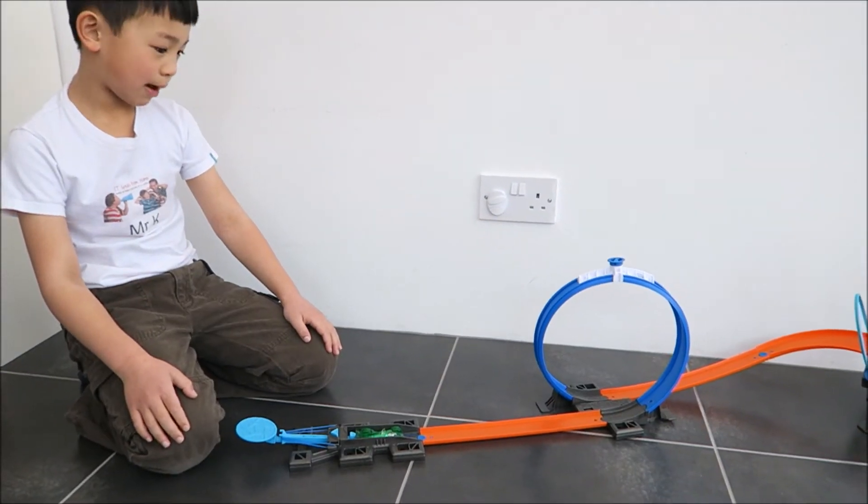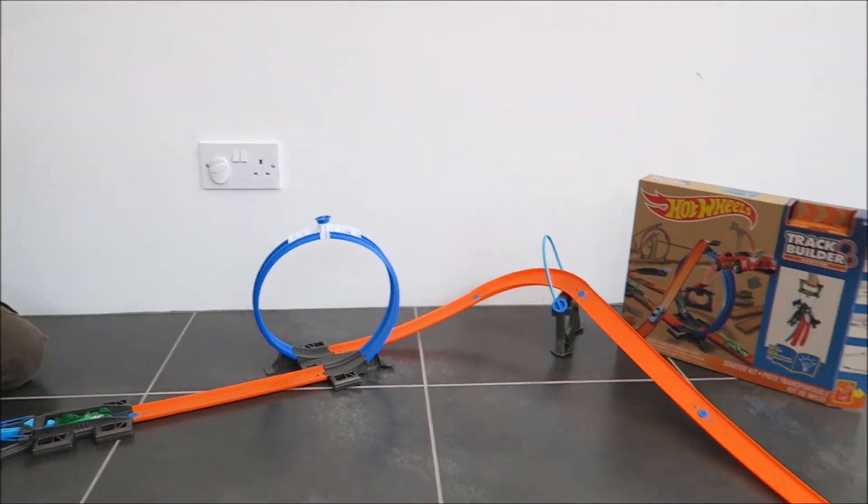So this is my customised track. It's got a loop-a-loop, a hill and a T-stopper at the end.